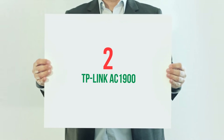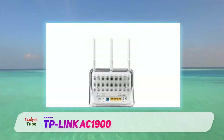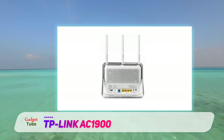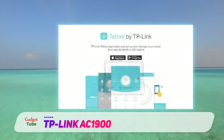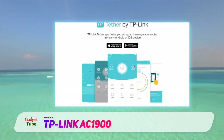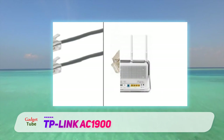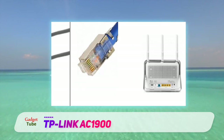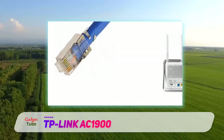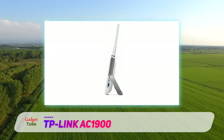Coming in at number 2: the TP-Link AC1900. On some levels TP-Link is a bit like Billion, which is no bad thing — affordable devices, great performance, and a web UI that's built for tech enthusiasts rather than the general public. Take its top-of-the-range 802.11ac modem router, the AC1900-rated D9. Attractively designed and a good performer, it comes in at AU$259 in Australia and £159 in the UK — a good deal cheaper than its competitors.